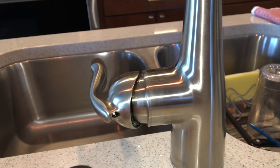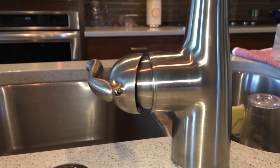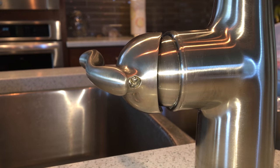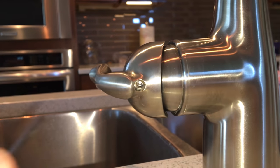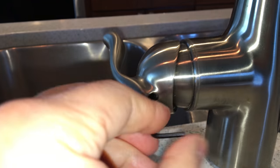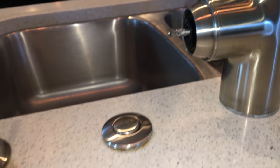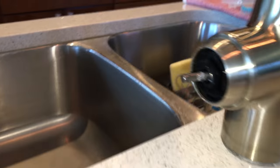I'm going to go ahead and replace the cartridge. The first thing you need to do is turn the handle so you can get to the hex nut that holds the handle onto the faucet. The hex nut is usually covered with a little decorative plug. Just pull that out, then grab your hex wrench and loosen the hex nut, and the handle will just come off.